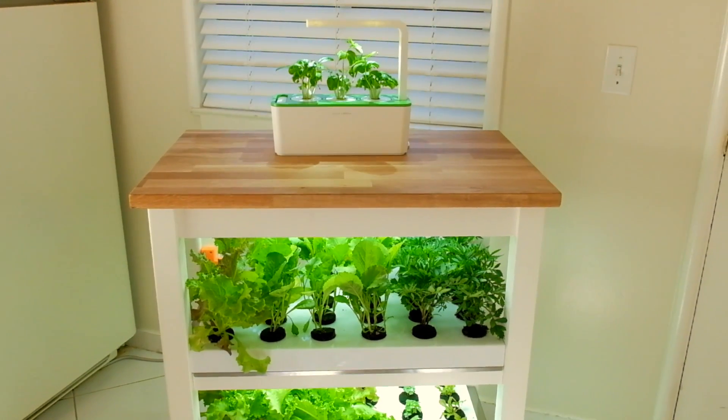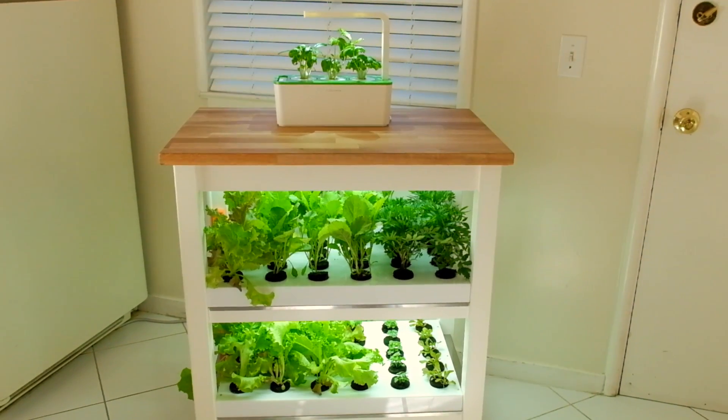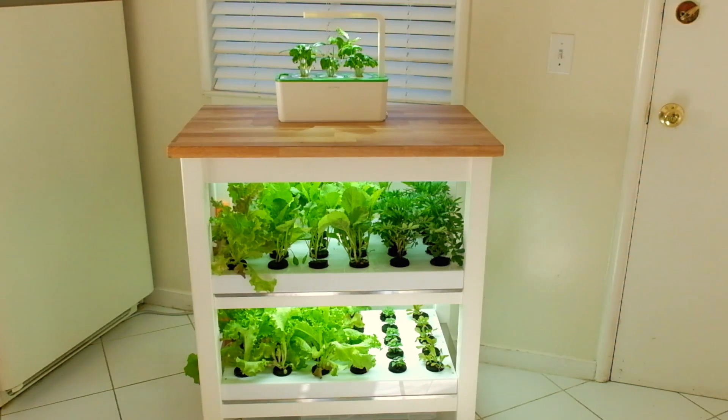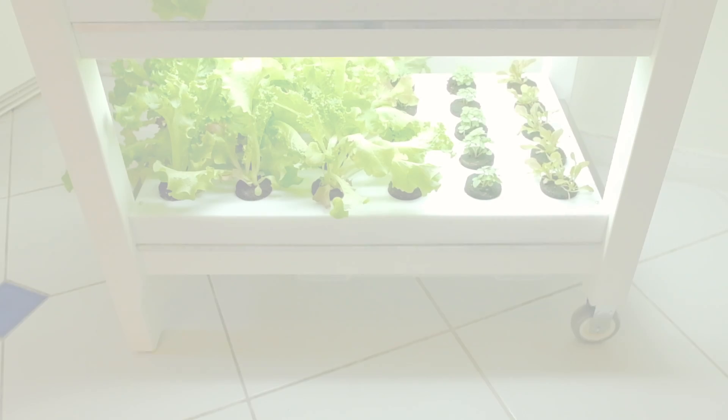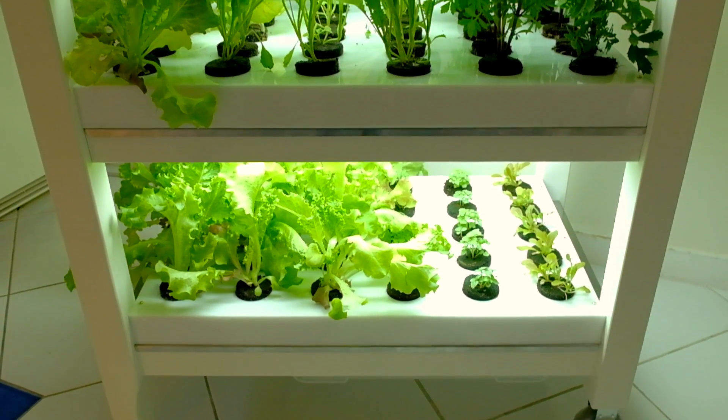Same technology, bigger scale. We present you the Smart Robot Garden — the most effortless and convenient way to feel the joy of growing your own food at home.